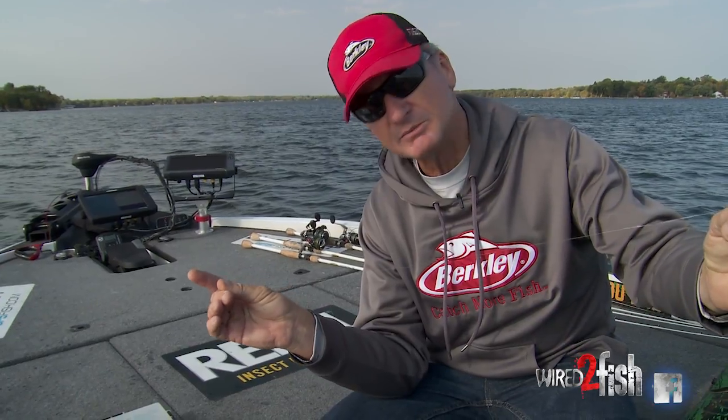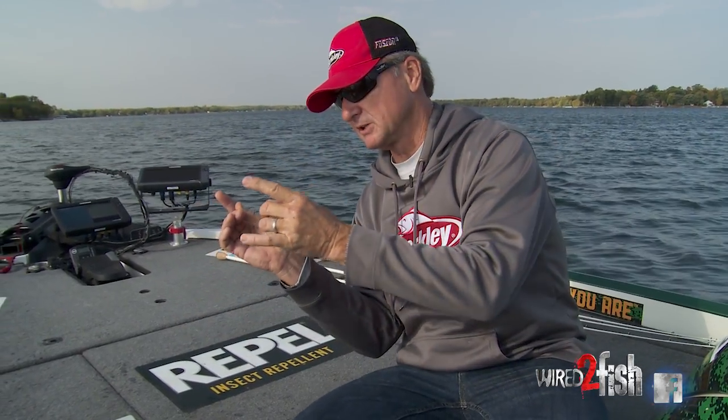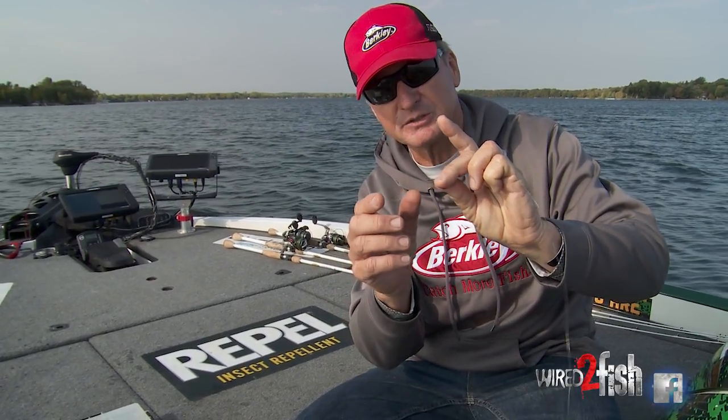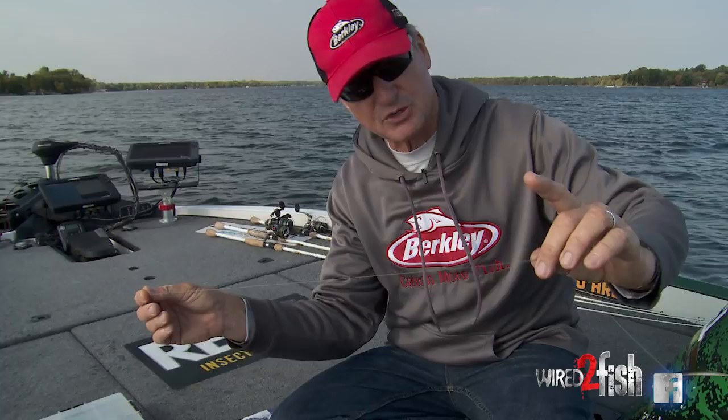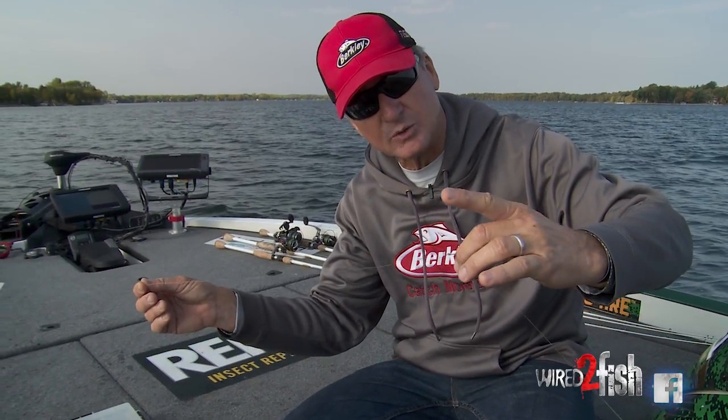Some of the things to think about on a drop shot is leader length — the further up from the weight, or the shorter. A lot of times I fish a tag real short. I love to fish a real short tag. If there's grass, I like to fish a little bit higher.